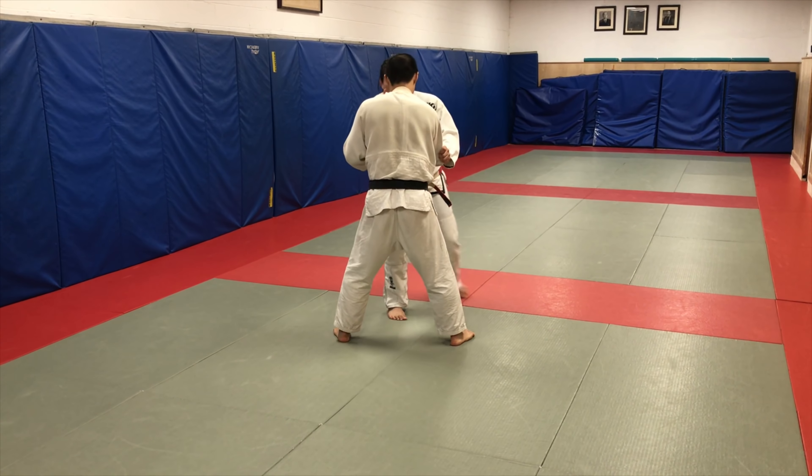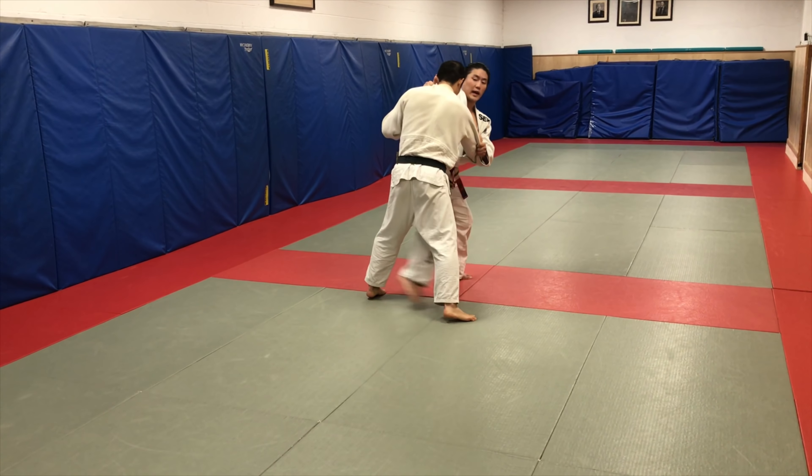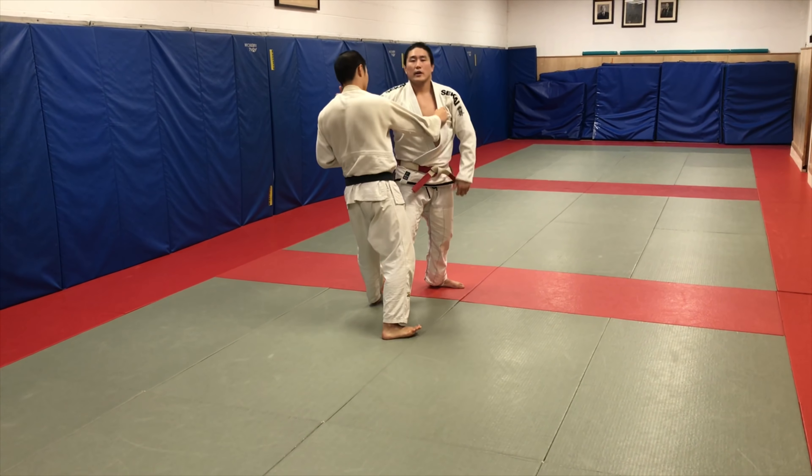Or I take forward, one, two, and then catch him with a nice Kouchi here — an inside trip.